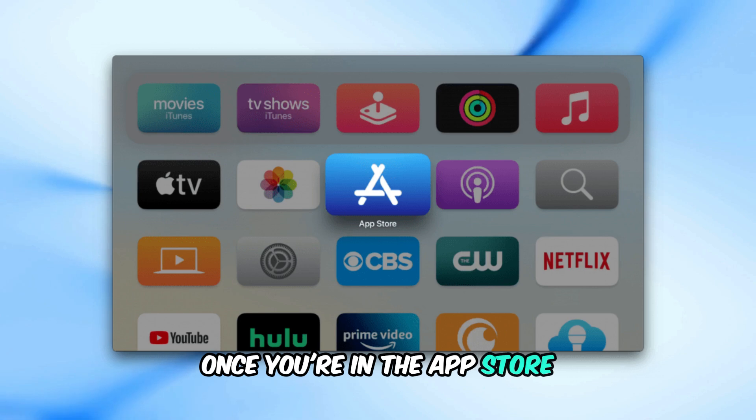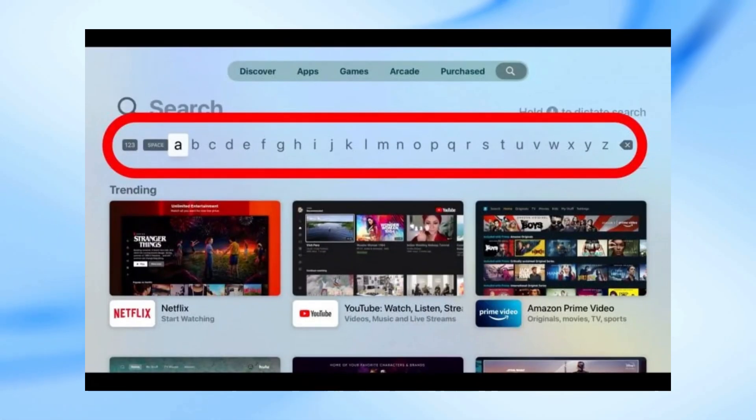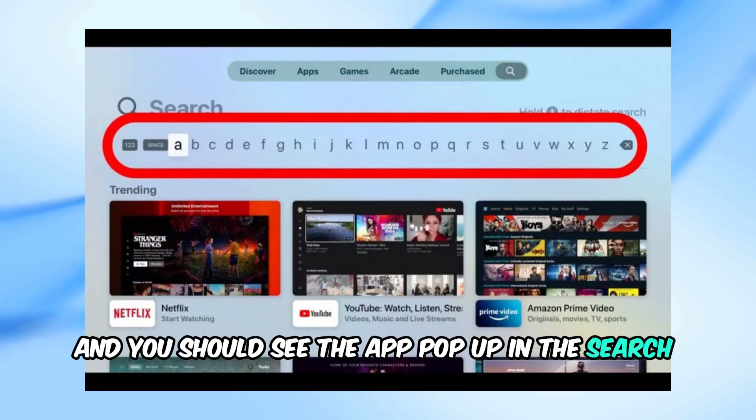Once you're in the App Store, use the search function to look for YouTube TV. Just type it in, and you should see the app pop up in the search results.